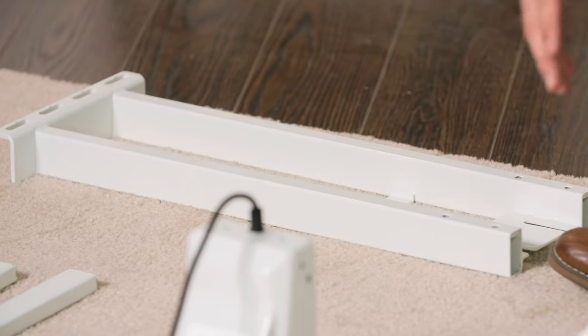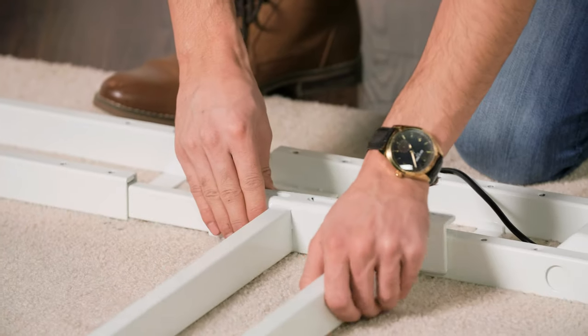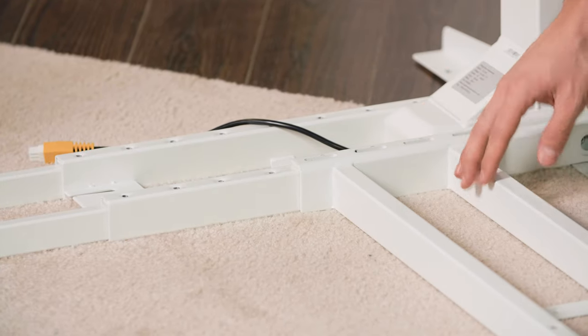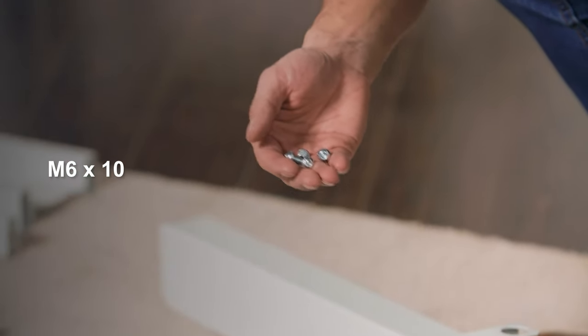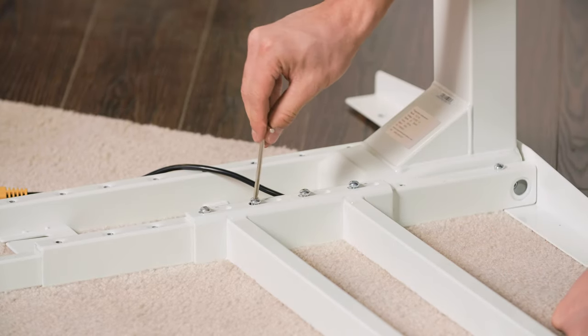Next, attach the third supporting frame onto the main frame — this will be the frame end piece you haven't used yet. We're going to be attaching the supporting frame onto the main frame that has multiple holes here. You can choose where you'd like to install it. If you have a larger tabletop, extend it all the way to the edge for a large working space. We're going to put ours about in the middle. Attach the supporting frame using M6x10 machine screws — tighten them just enough with your hands, then go back with the Allen wrench to tighten them up.